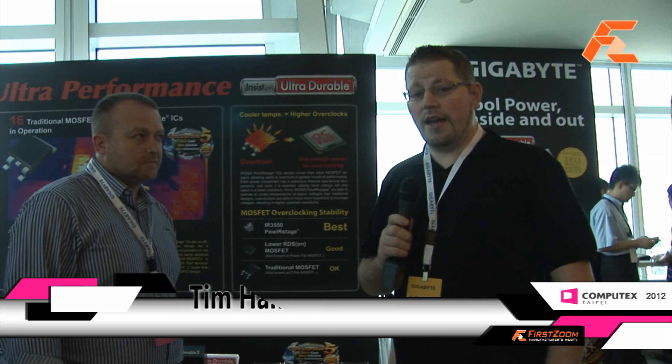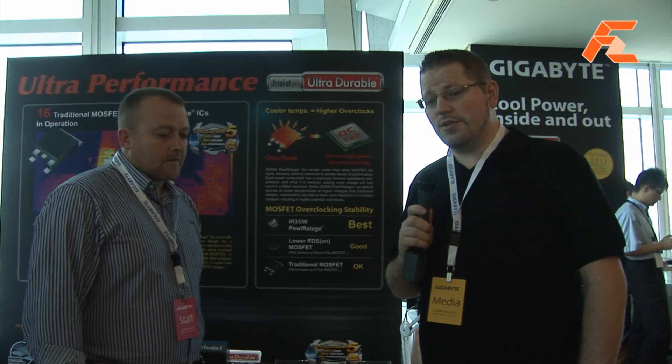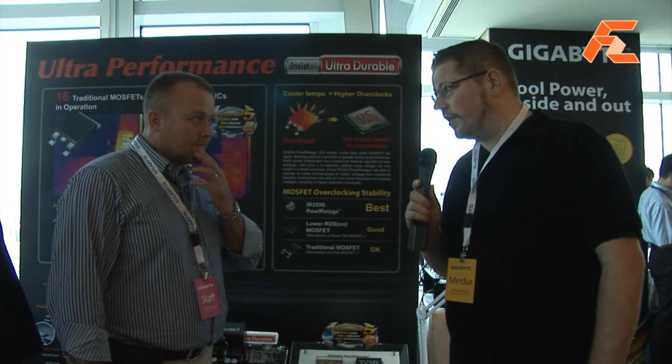Lars for FirstZoomTV. We're here at the Gigabyte meeting rooms at Computex 2012 and we have Tim Handler with us, who's going to introduce us to some of the new features they have on their latest generation of motherboards. So what are we looking at here?